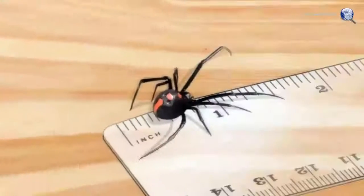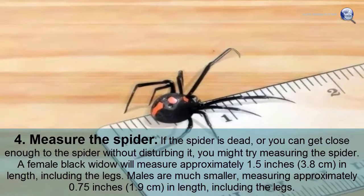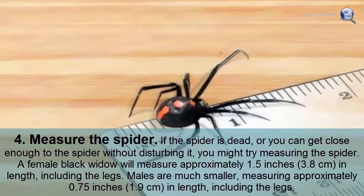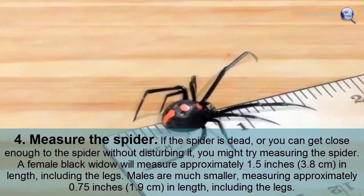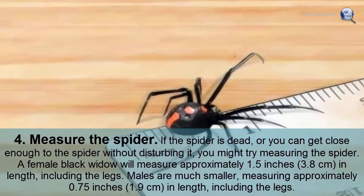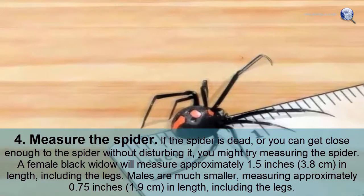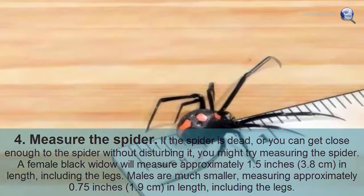Measure the spider. If the spider is dead or you can get close enough without disturbing it, you might try measuring the spider. A female black widow will measure approximately 1.5 inches in length including the legs. Males are much smaller, measuring approximately 0.75 inches in length including the legs.